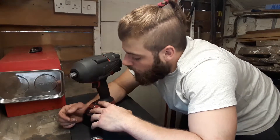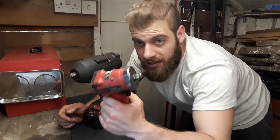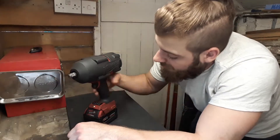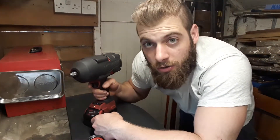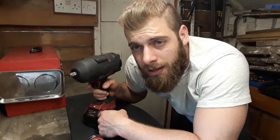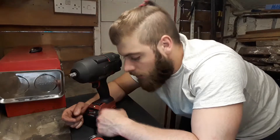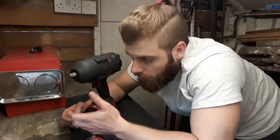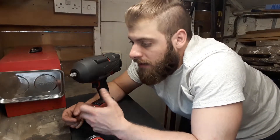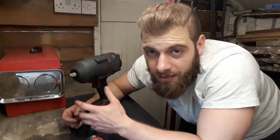The battery gun does have disadvantages. Price-wise, you can get an air gun for £100–150, but for a good battery-powered one — I spent around £500 on this Milwaukee. They are pricier. They're worth it, to be honest, but if you're on a tight budget you might want to save a bit more rather than buying a halfway decent one where the power isn't enough.